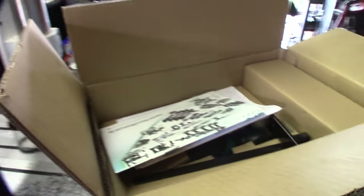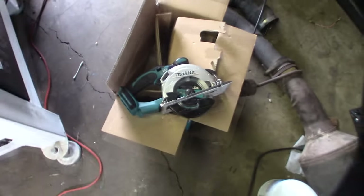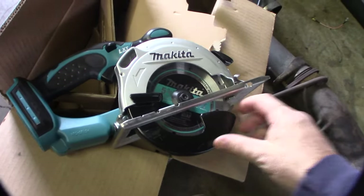Apparently you can hook it to a track saw, which would be kind of cool. Alright, unboxing — pretty easy. It already even has a blade on it. I mean it's just a saw, nothing special. I want to give you a frame of reference for how small this thing is compared to a regular saw, and we'll run it with different batteries.